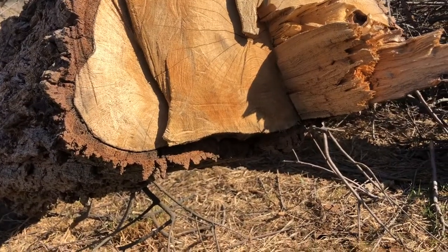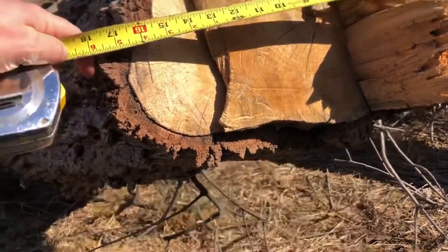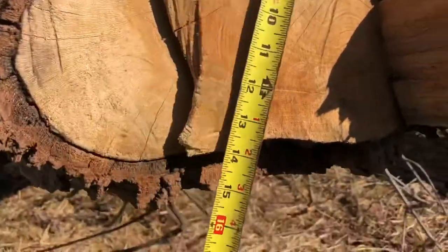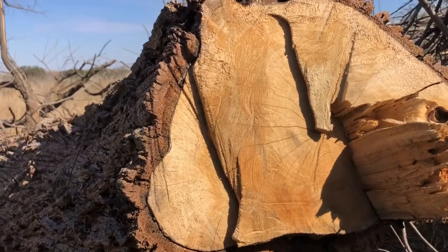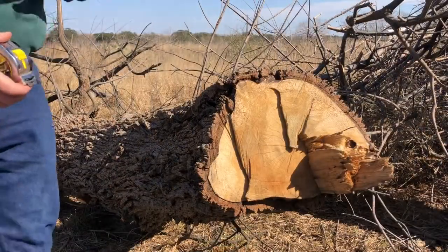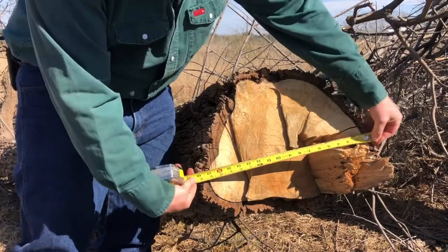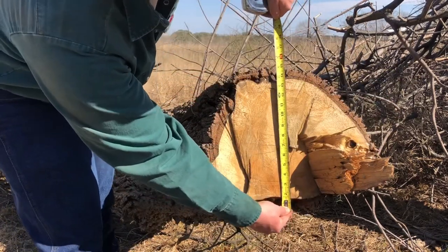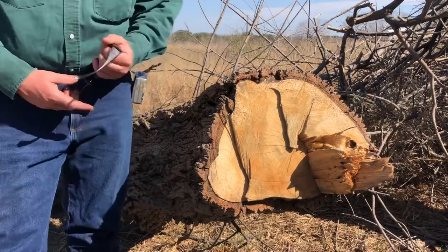This is the log we're going to be doing some test cuts on. It's not perfectly round, but the length of it is about 18 inches. Up and down with the bark and everything, it's about 14 to 15 inches. So about 14 to 15 by 18 inches is what we're going to be cutting. I'm going to do a test cut real quick with the 5 amp and then switch it over.